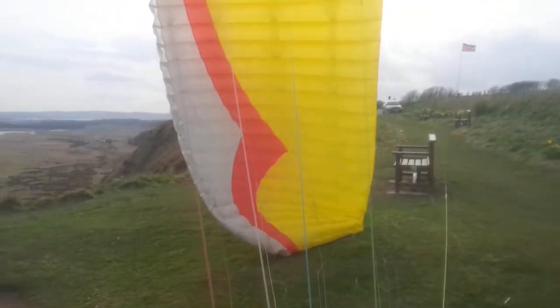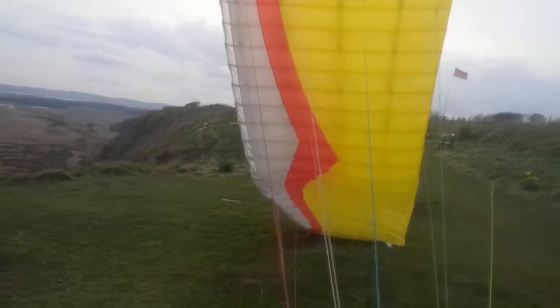I've been going out, demoing big ears, coming straight back to the cliffs and then 180ing back out.